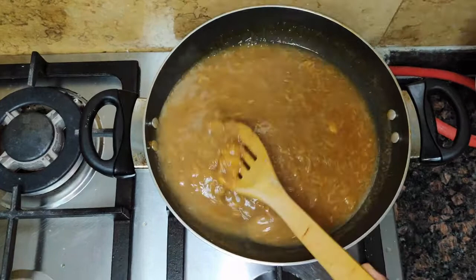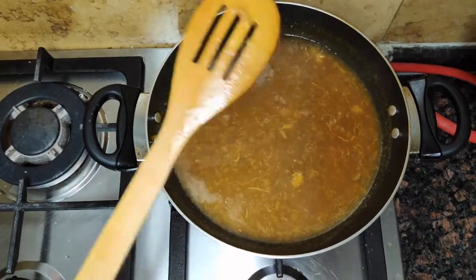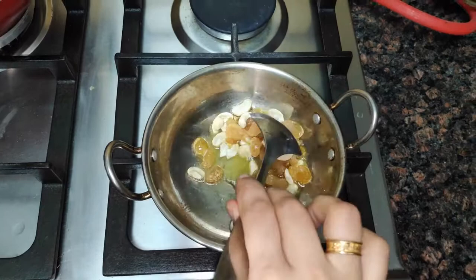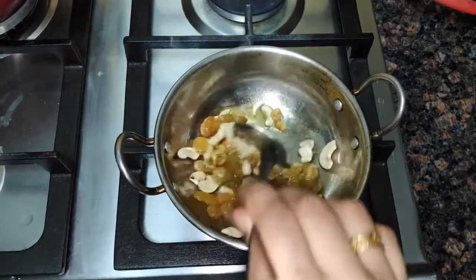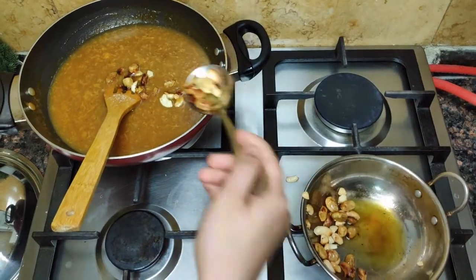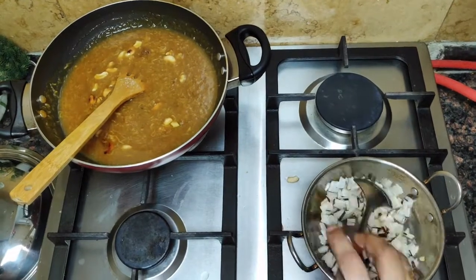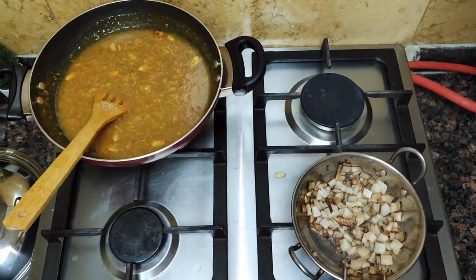Cook it for about 1 minute. I am using gas. Now I will add some cashew nuts and kismis.